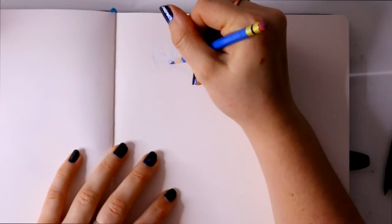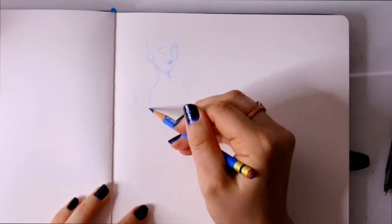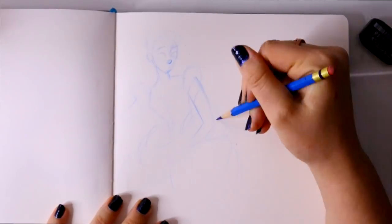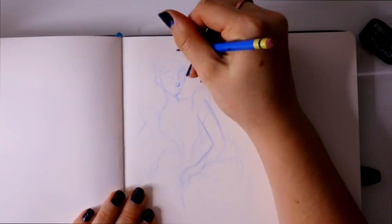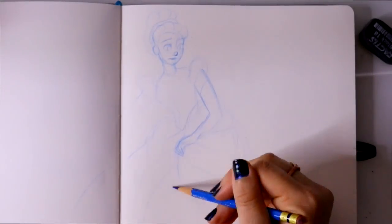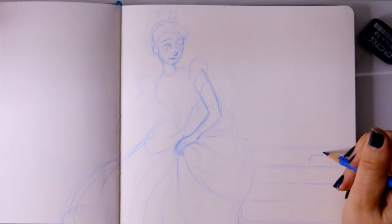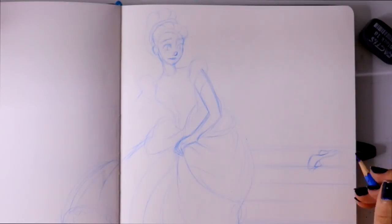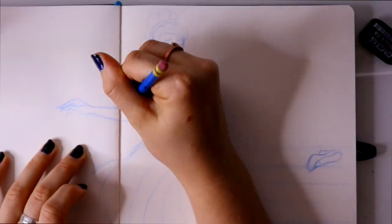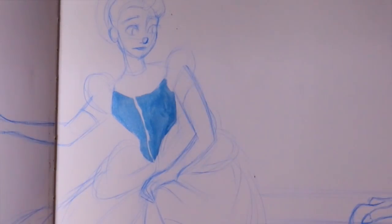Hey guys, what's up, it's me Persova and I am back with another Inktober video. Today's word was 'run.' I originally wanted to do Sonic the Hedgehog — we all know what he does best and that's run — and I didn't want to do the Flash again. I even thought about doing Kid Flash, Wally from CW's version, because I love the Young Justice League, but CW Flash is the only Flash that matters for me.